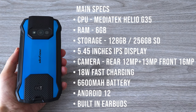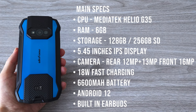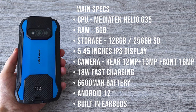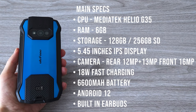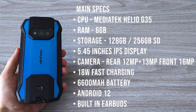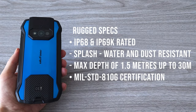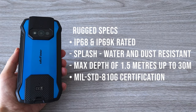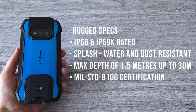The CPU is the low-consumption Octa-Core MediaTek Helio G35. The phone comes with 6GB of RAM and 128GB of storage. It has a bright and clear 5.45-inch IPS display. On the back we have a dual camera system — the main shooter is 12 megapixels and the second camera is 13 megapixels ultra-wide. On the front we have a 16 megapixel Sony sensor. The phone supports underwater photography. We have 18W fast charging and a 6600 mAh battery. The Armor 15 runs stock Android 12 out of the box. Being a rugged phone, it is IP68 and IP69K rated and can survive in water at a depth of 1.5 meters for up to 30 minutes. It has a military standard MIL-STD-810G certification, meaning it can survive in a pretty harsh environment.